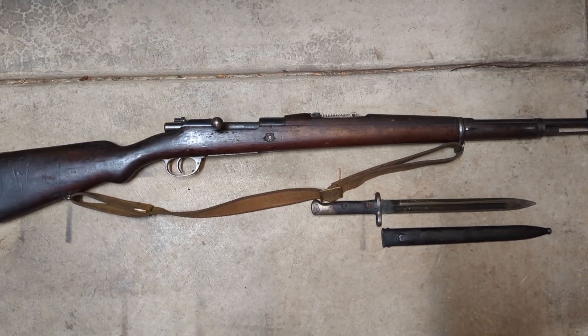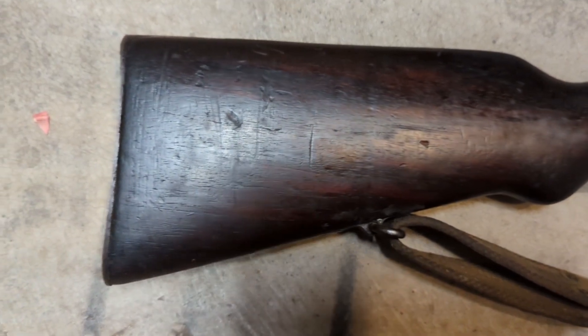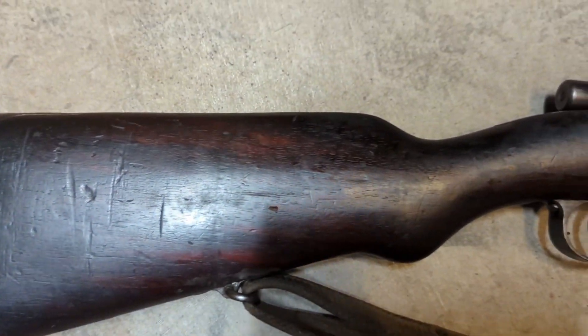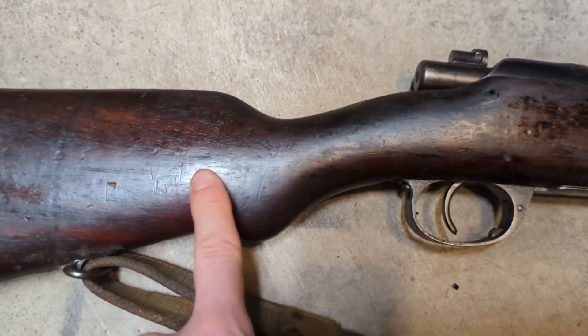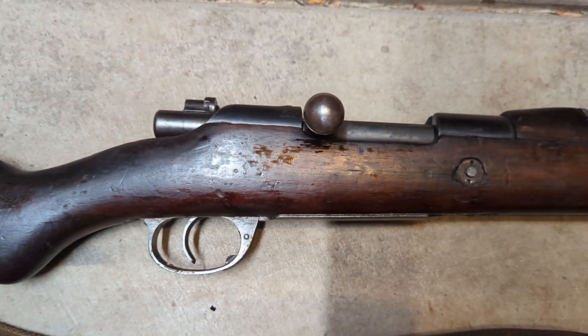Starting with the butt, it looks like it's in good shape — just typical handling marks and storage marks. It's got a pretty good layer of grease on it; you can see it's kind of gotten into the wood a little bit.